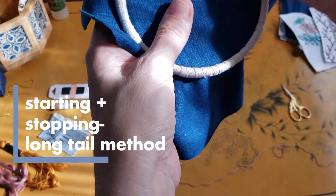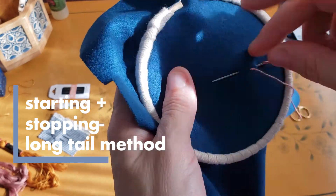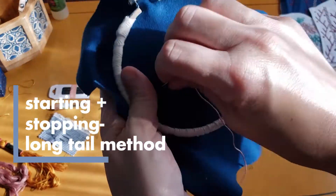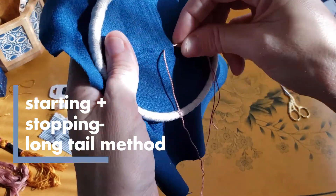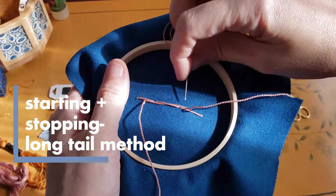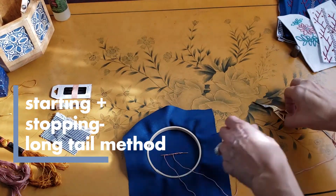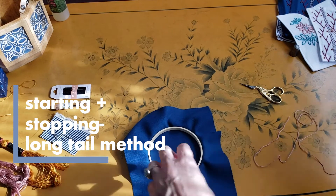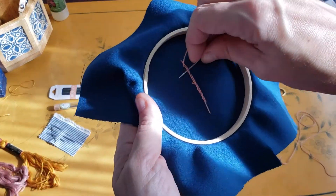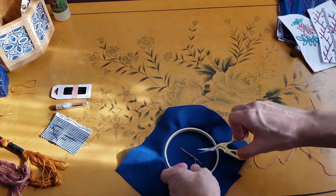Next up is the long tail method. This time we're going to come in through the back, leaving a long tail behind, and start stitching — again I'm showing back stitch. After you're done with your stitches, pull your needle to the back and weave in your ends, then trim. Now take the long tail you left at the beginning, re-thread it, and weave it back into your beginning stitches. Trim and you're all set — with very little mess left behind.